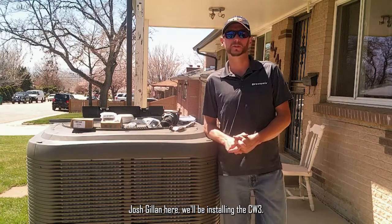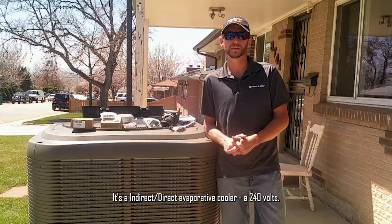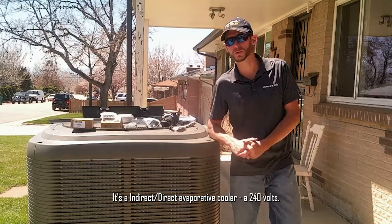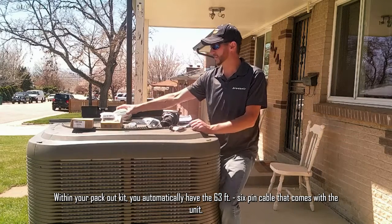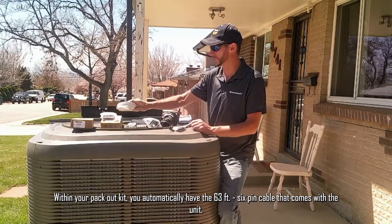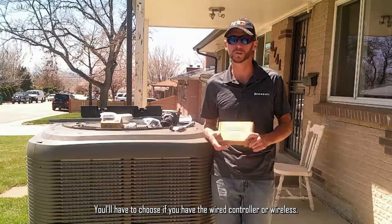Josh Gillen here. We'll be installing the CW3 — an indirect direct evaporative cooler running at 240 volts. Within your pack-out kit, you automatically have the 63-foot 6-pin cable that comes with the unit. You'll have to choose whether you have the wired controller or wireless.